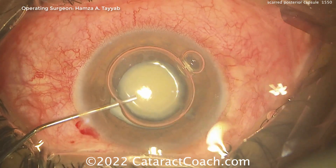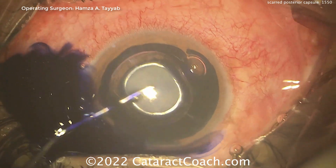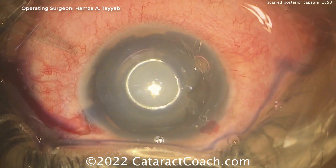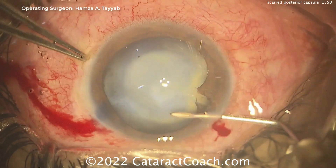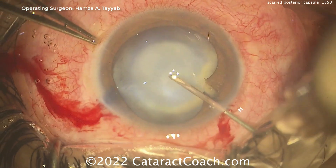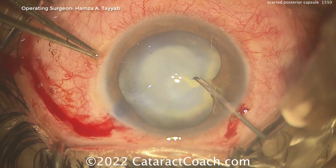Going inside here, looks like an air bubble. Try trypan blue dye as well, getting that painted on the ocular surface on the anterior lens capsule. You want to check carefully that area where the iris is adherent. Now sometimes if there is a defect in the capsule, that iris tissue can actually plug it for you.